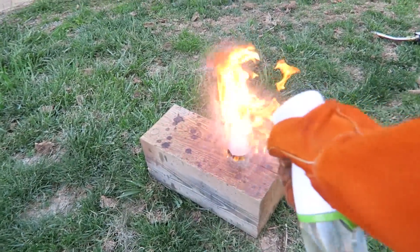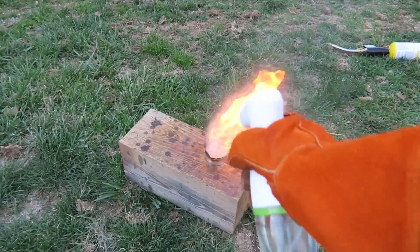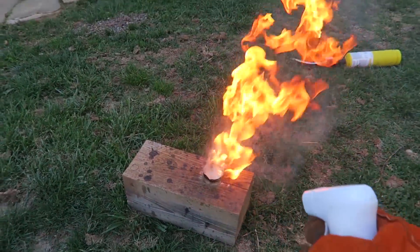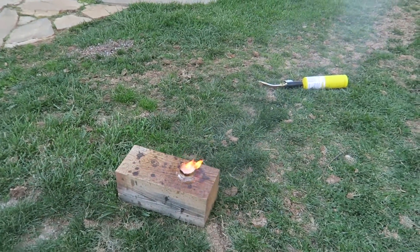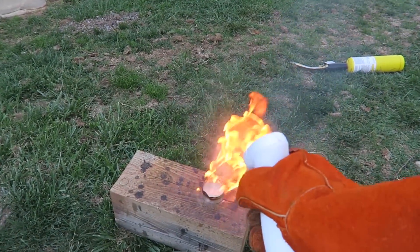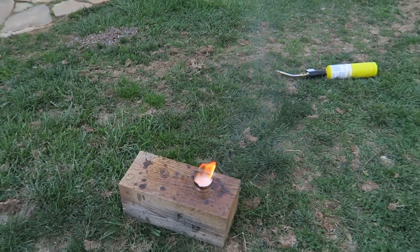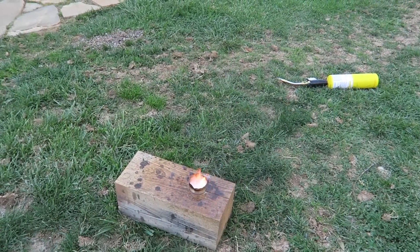Did you see that? The more water I put, the bigger the flame. The hot wax is sprinkling everywhere. And if I don't put water, you see just a small flame.